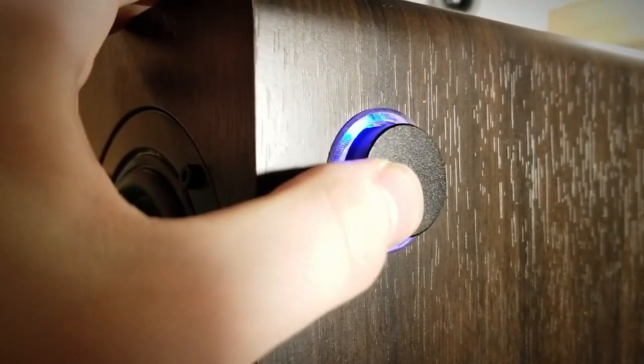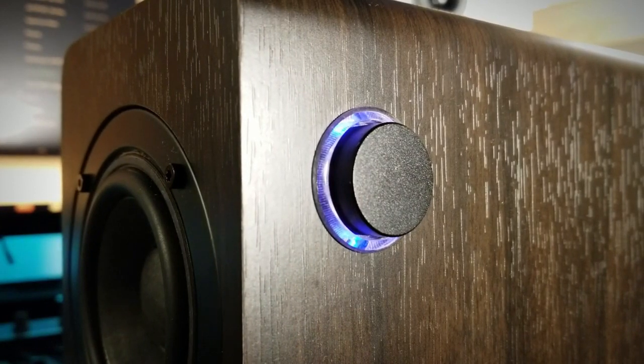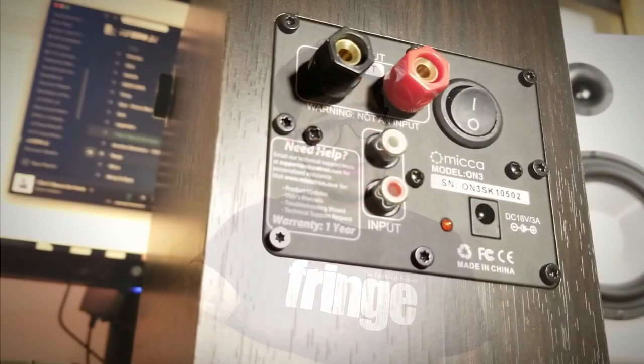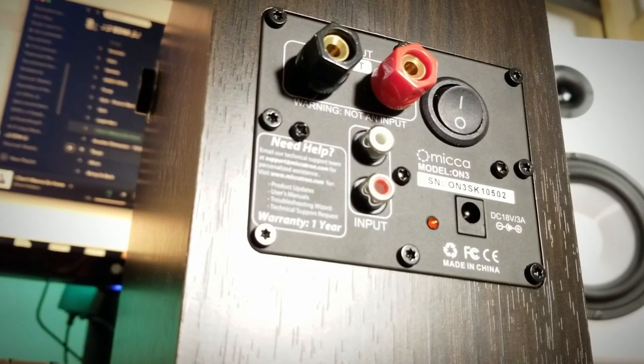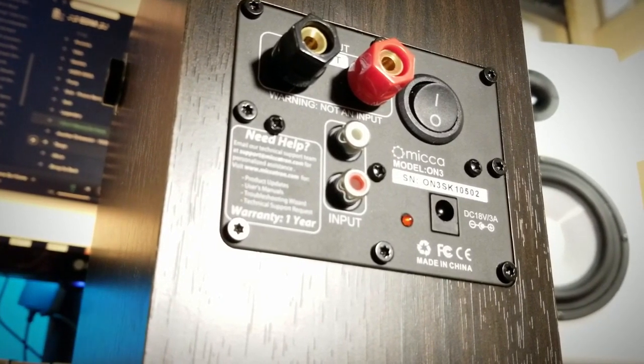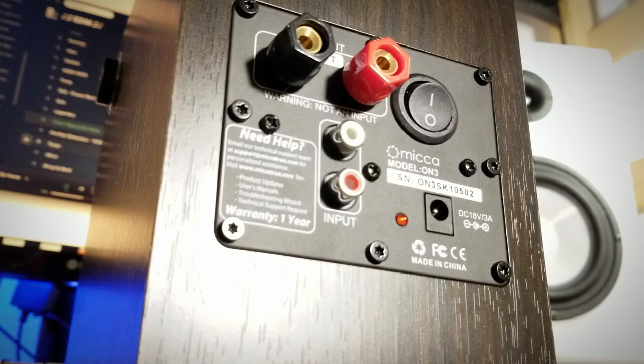On the right side of the powered speaker you will find a multifunction knob/button which is used for controlling volume, the DSP setting, and power. It also lights up blue around the edge. On the back of the powered speaker you will find five-way binding posts to connect the unpowered speaker, a power switch, RCA inputs, a power LED, and the 18-volt 2-amp socket.